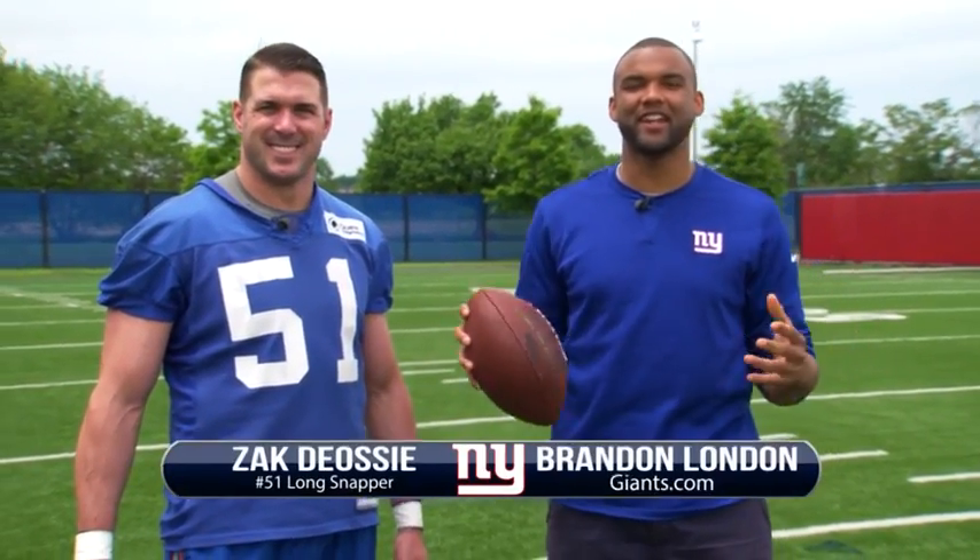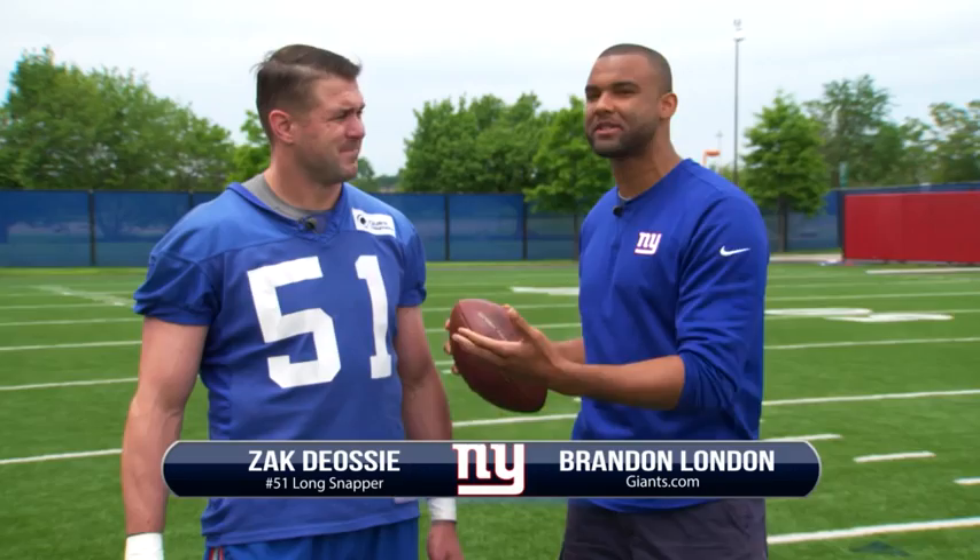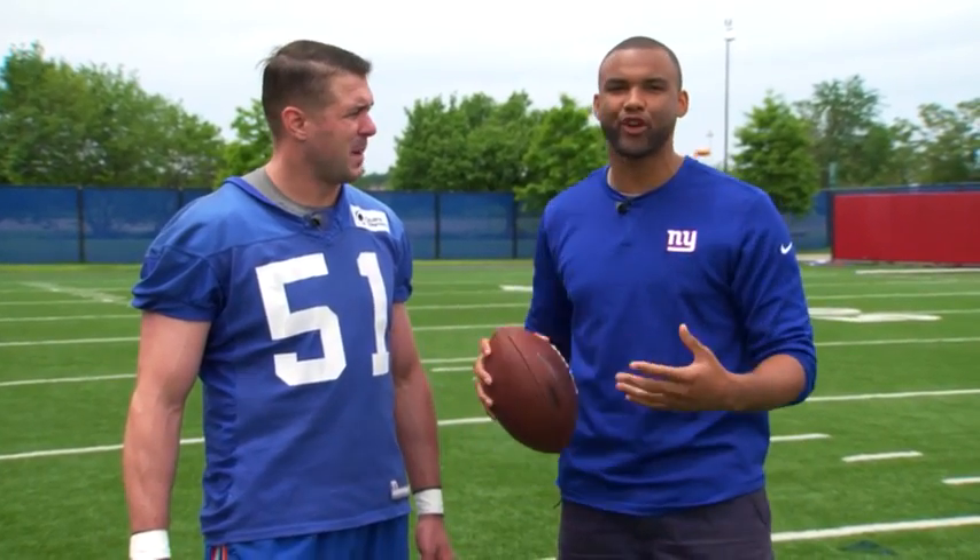What's going on Giants fans, Brandon London here for a special edition of my best move. I'm here with special teams captain Zach Diasi, and we're gonna go through the entire process of his job as long snapper on special teams. You have a hard job, my man. Well, everyone wants my job in the first six days of the week, but when it comes to two minutes left in the fourth quarter, no one wants my job. But I'm gonna show you how I get it done.